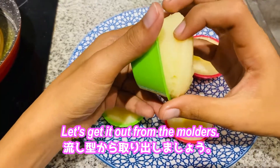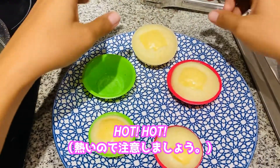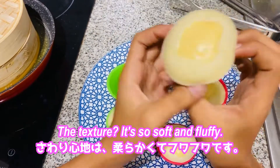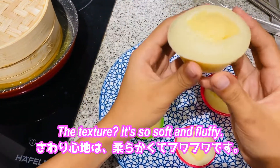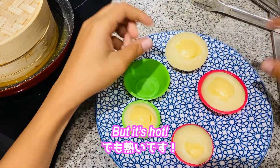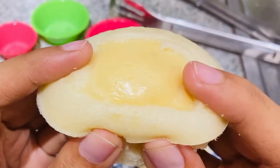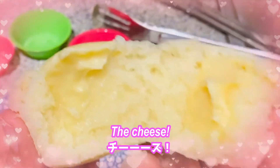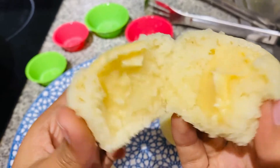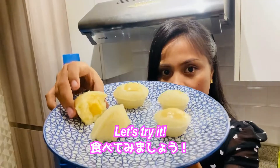Let's get them out of the steamer and out from the mold — hot, hot, hot! The texture is so soft and fluffy. It's shiny. Let's cut it in half — oh, the cheese! Let's try it.